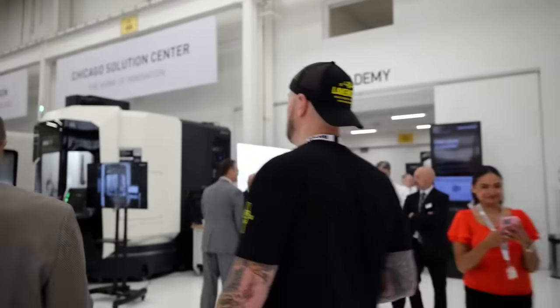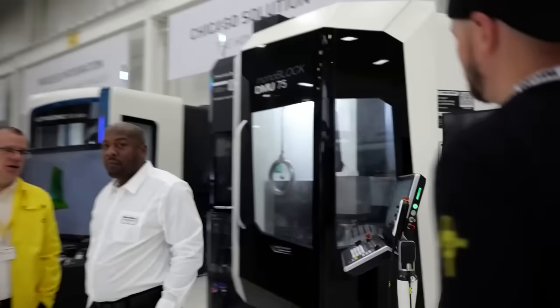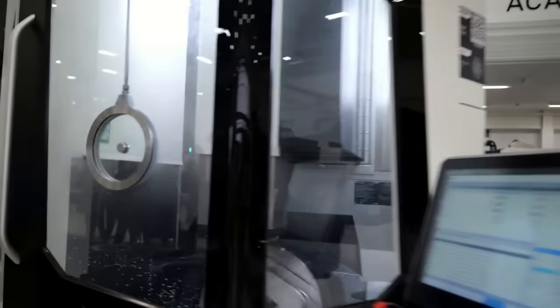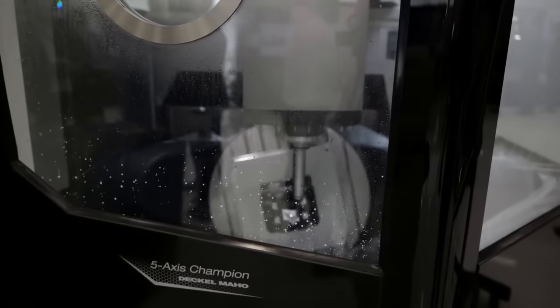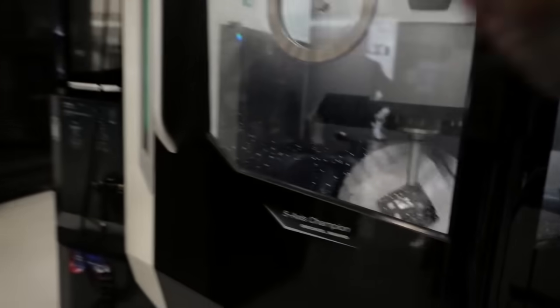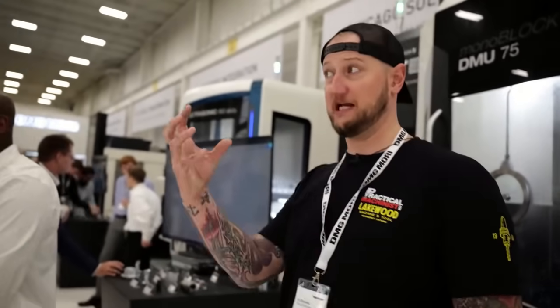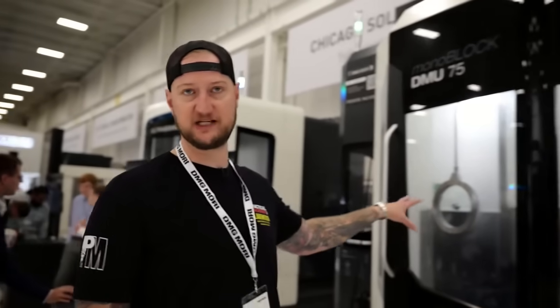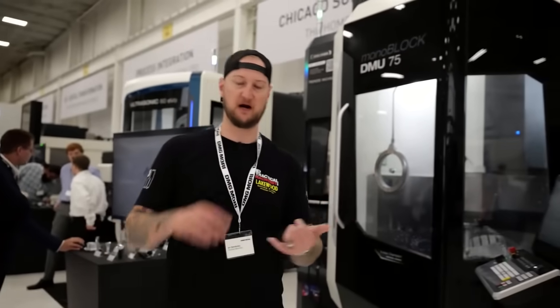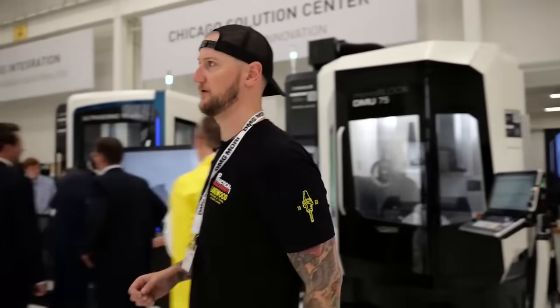Over here we have the DMU 75 Monoblock — gorgeous machine. You can see a demo running in there right now; it looks like it's doing some kind of turbine blade. These machines are absolutely beautiful to watch run. That's paired with software that gives you a digital twin not only of your machine but of your work piece based on the vibrations in the spindle. It can detect whether there's deflection and whether your parts are in tolerance, so you can actually build that model as your machine runs. Very, very cool.